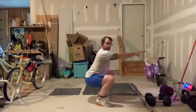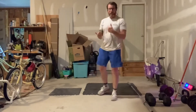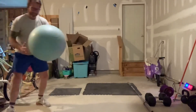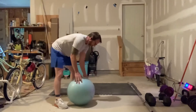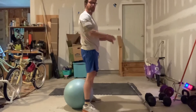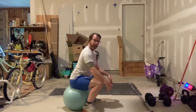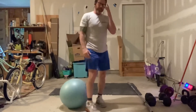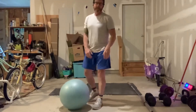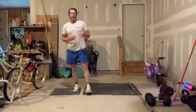If you're having trouble getting below parallel, sit to an object — maybe a ball or a chair. I want you to start developing that full range of motion. I'd rather you sit to a chair and stand back up tall than only go to parallel — that's not getting us anywhere. Really start focusing on getting down below parallel.